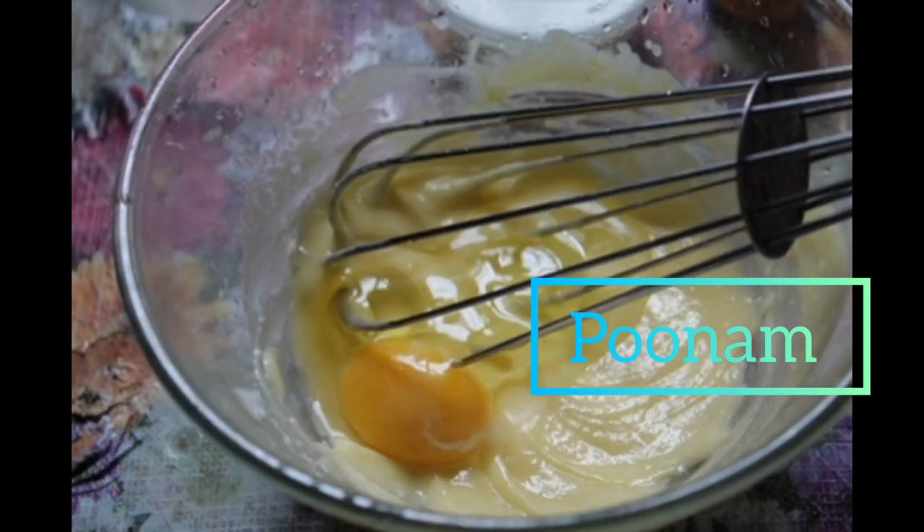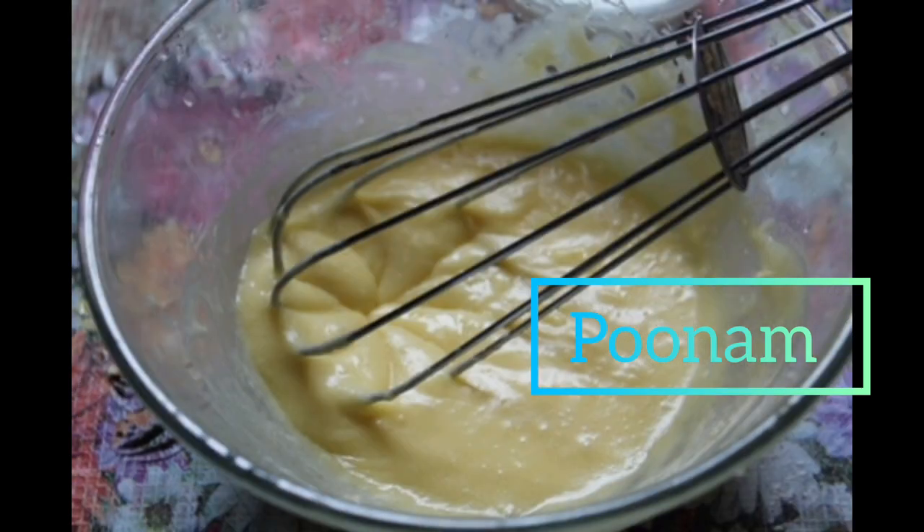This is four large eggs. I'm just going to beat my eggs until they've tripled in volume, for about three to four minutes, and that's on high speed.